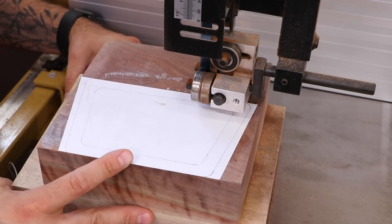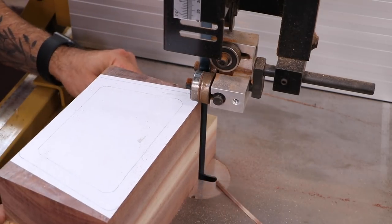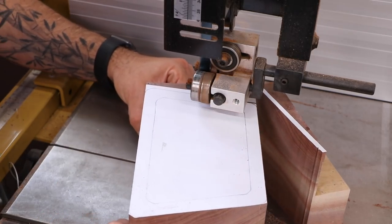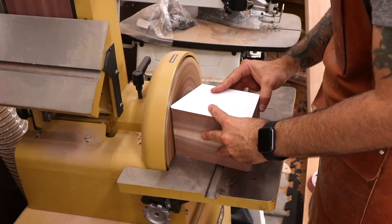The first cut establishes the outside of the box. The blade cuts pretty cleanly, but the box definitely needs a little bit of sanding to smooth it out.